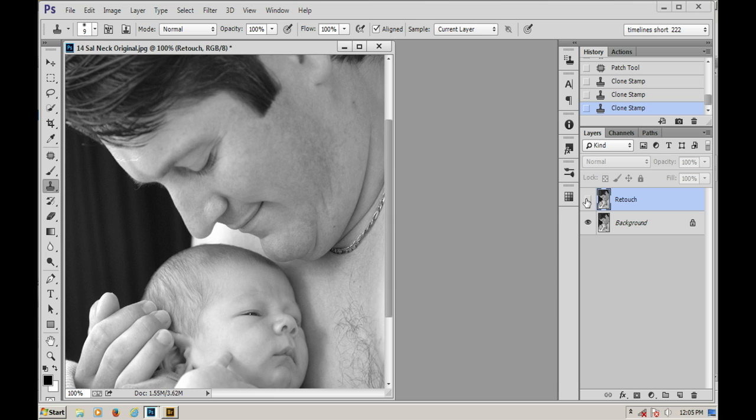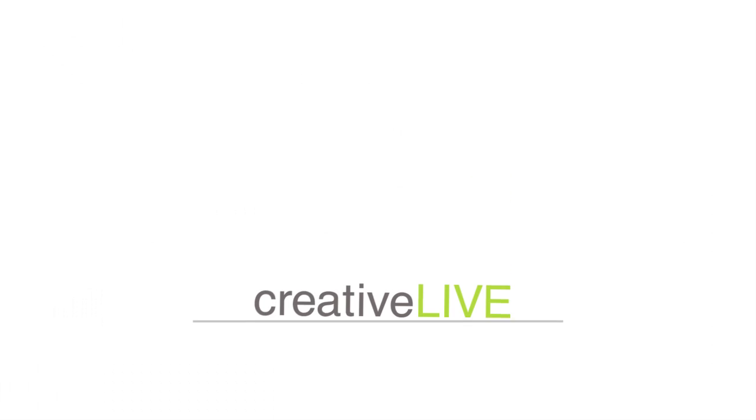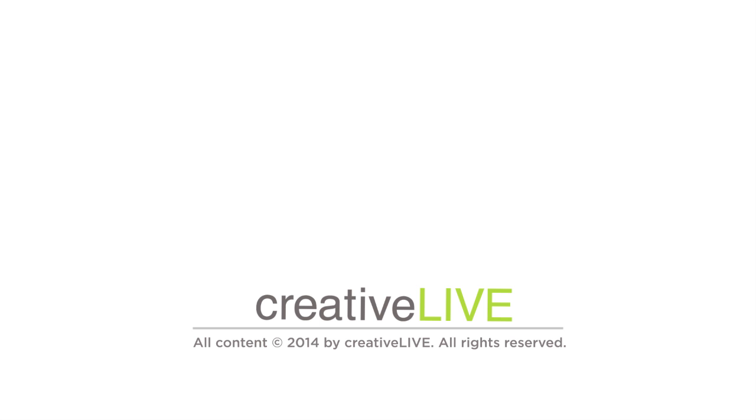So that is a huge, huge improvement. And I could make it go up a little bit farther, but no need to do it until it looks fake.